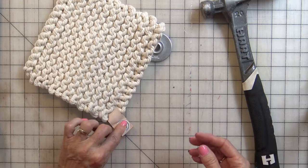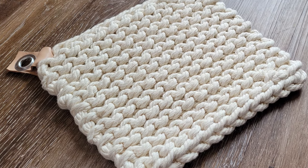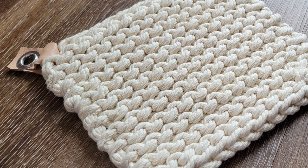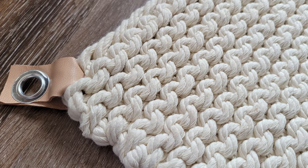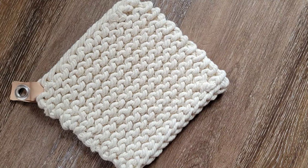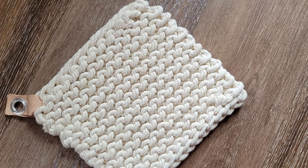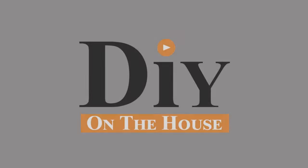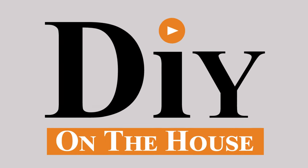I have made dozens of these and I just absolutely love making them. I was so shocked — I am not a knitter, I am a crocheter — at how easy it was to pick up the knit stitch. When you are doing your project, if you have any questions please comment down below. Thank you for watching DIY on the house.